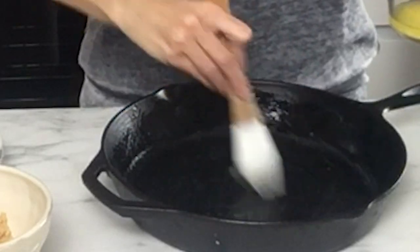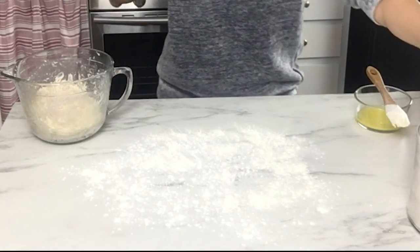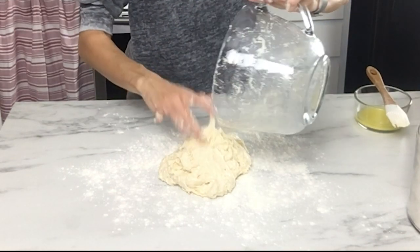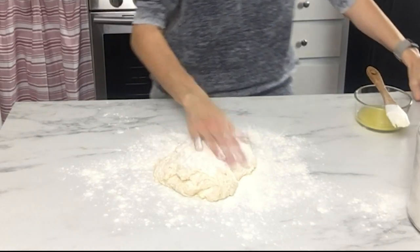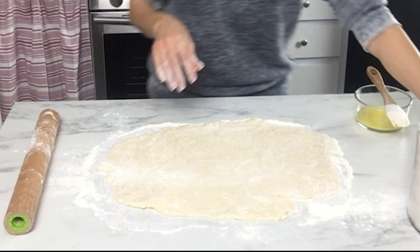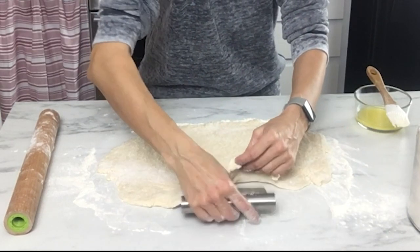Once you have all those ingredients incorporated, generously flour your work surface — don't be afraid to use a lot of flour. Dump the dough onto the surface and flour the top so it doesn't stick to your rolling pin, then roll it out into a rectangular shape, about 20 inches by 12 inches and about a quarter of an inch thick.